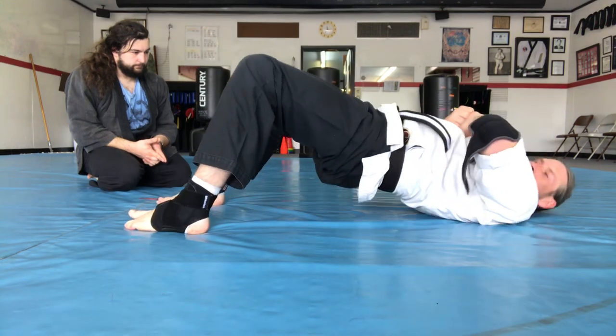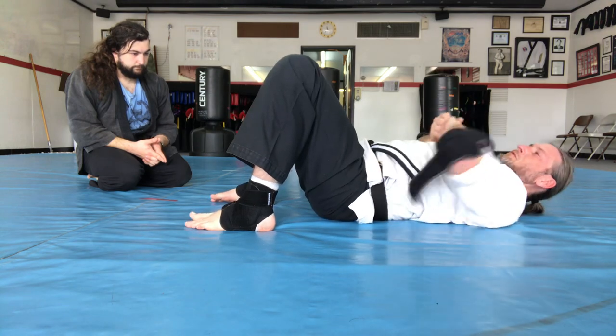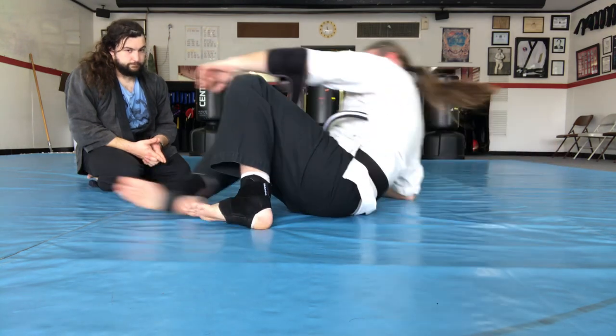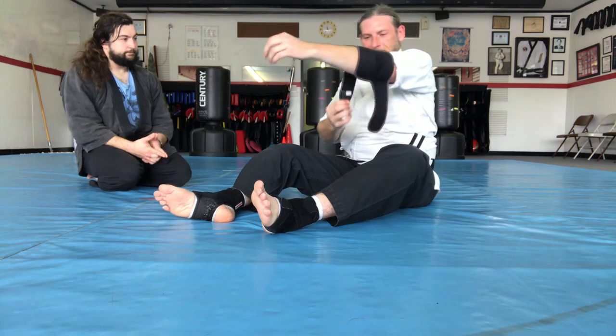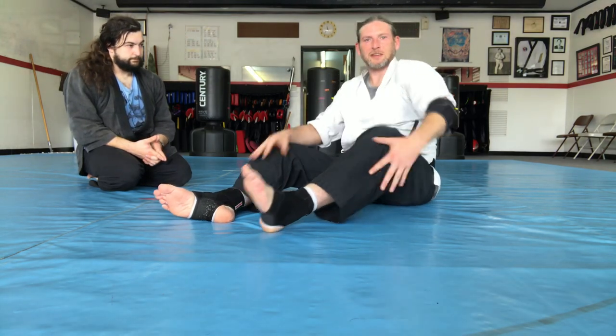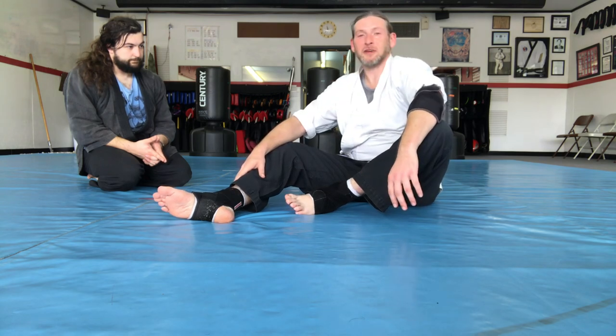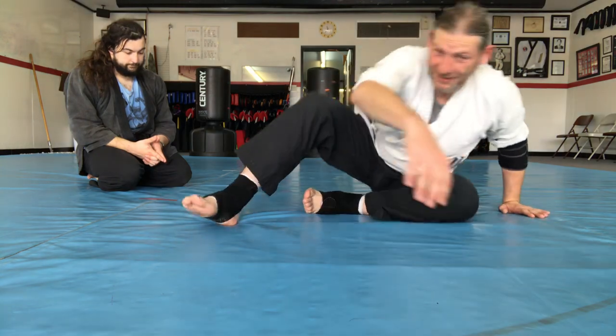From there I'm pushing up with my pelvis, arching my back, and squeezing my elbows together. Like I said, I based this off of Sting's scorpion death drop. I call it the scorpion death grip — because scorpion death lock was already taken.